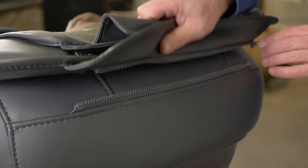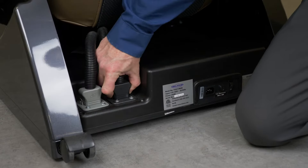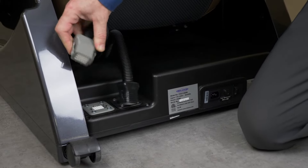Step 2: unzip the backrest pad and pillow pad. Next, unplug the black and gray cables from the back of the chair.